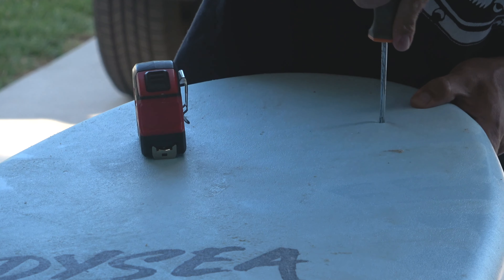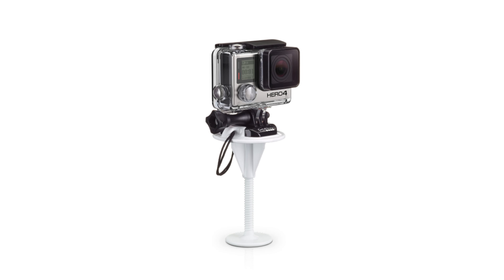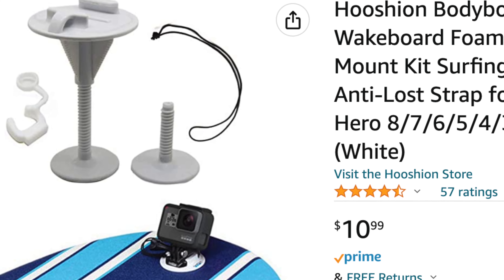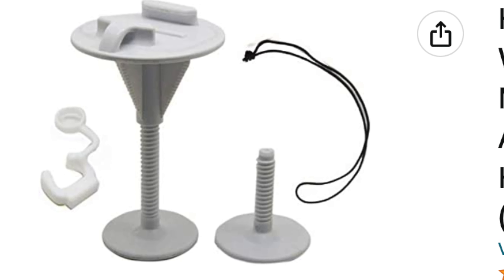The first thing that you want to have is a screwdriver. You're going to need this to poke through the board. You're also going to want to pick up a soft top GoPro mount. Now GoPro doesn't make this mount anymore but you can find other versions of this on Amazon — I will put the link in the description below.